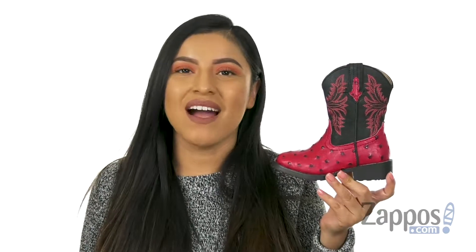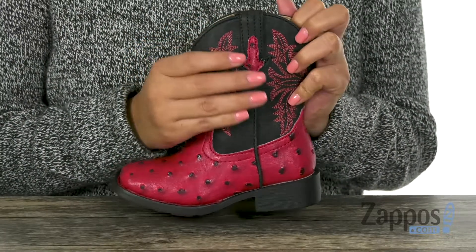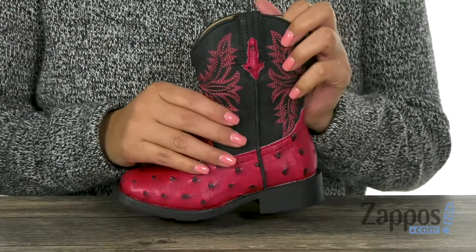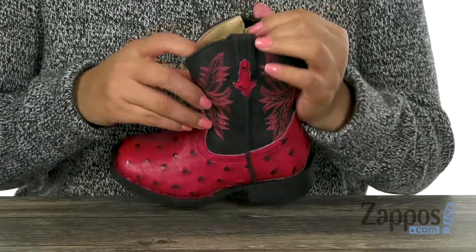Hola, mi nombre es Nelly and I'm from zappoves.com. This is Cowboy Cool from Roper Kids. Here we have these fun boots that have a textured synthetic upper with this color blocked shaft. They do offer an easy slip-on construction.